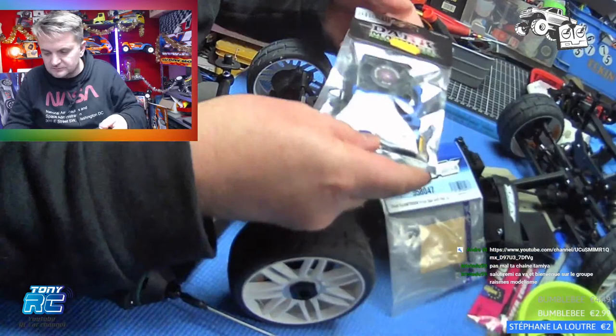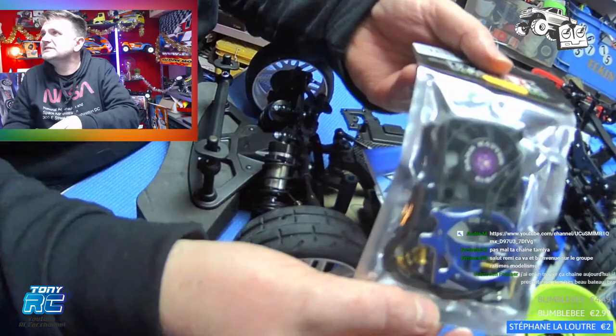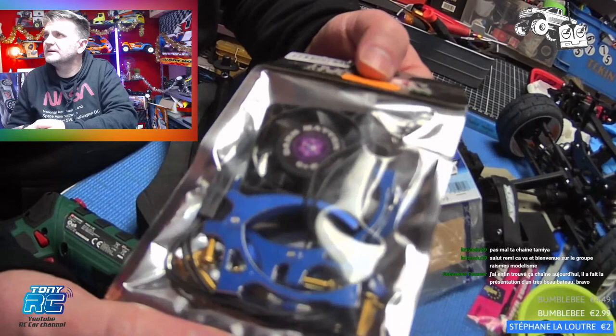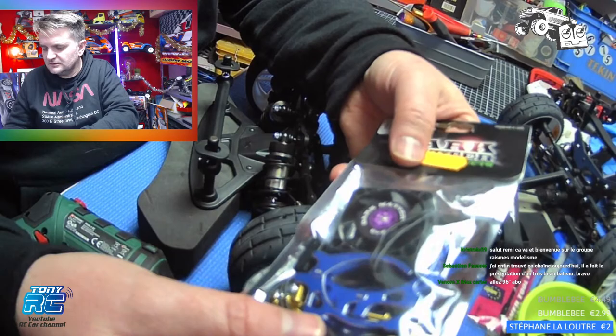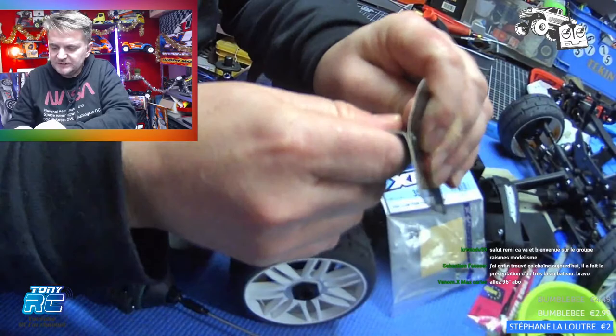Tu as vu le support de ventilateur réglable ? Ouais tu m'as envoyé ça cet après-midi. La marque c'est Dark Matter. Le ventilo, il est comment — normal ou bien c'est un ventilateur parti ? Écoute, je n'ai pas encore ouvert. On va se permettre de l'ouvrir.